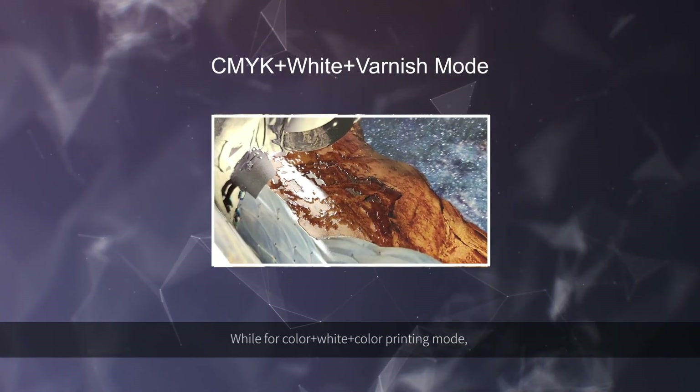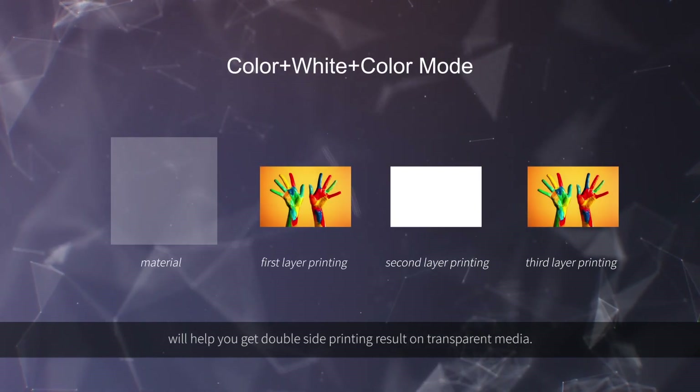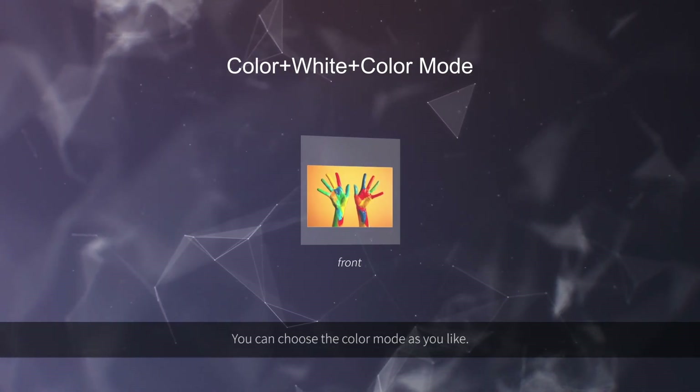For the color and white and color printing mode, it helps you get double-sided printing results on transparent media. You can choose the color mode as you like.